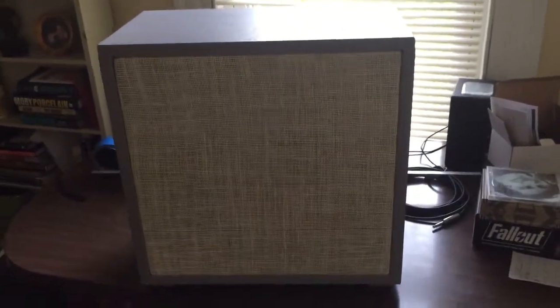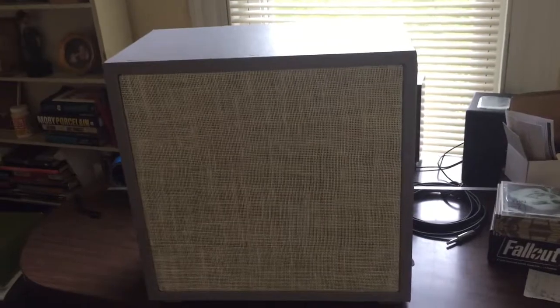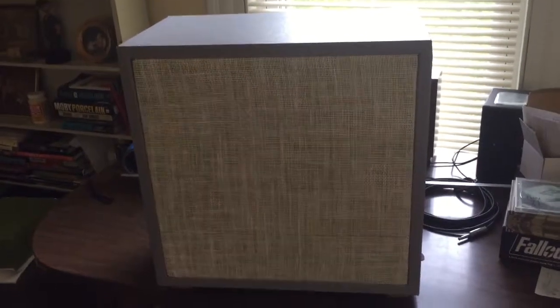What I want to show you here today is my homemade guitar speaker cabinet, and I've been meaning to do a video on this for a while.